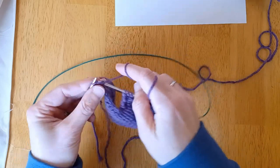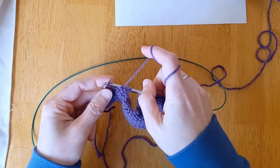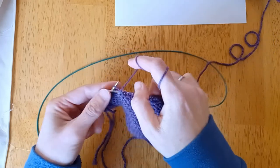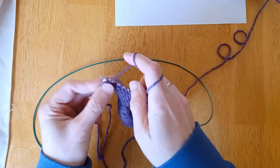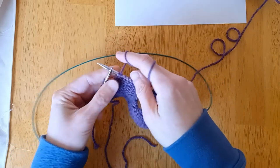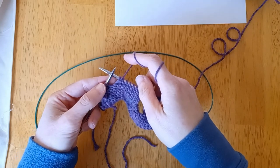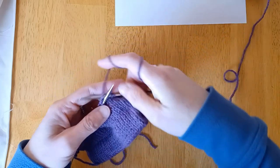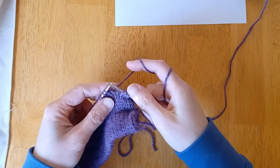Because we want more of the rows by the neck, we're going to purl to the first turning point. Our pattern told us to bind off four stitches, so one, two, three, four — that's our first turning point. Turn the work, slip one stitch from the left needle to the right needle, and knit back to the end of the row.